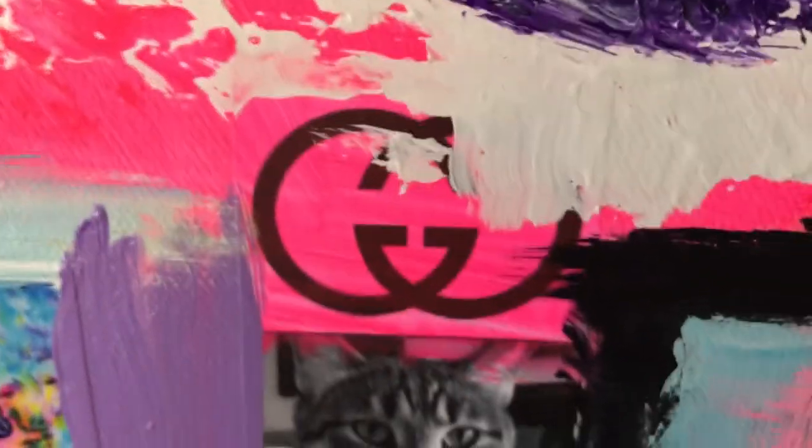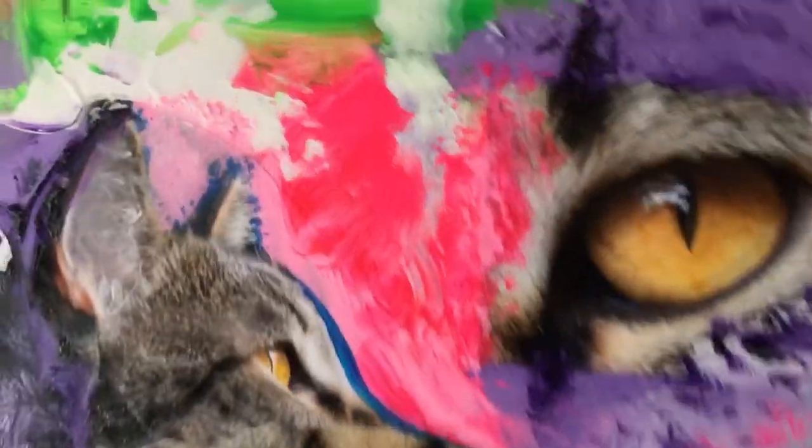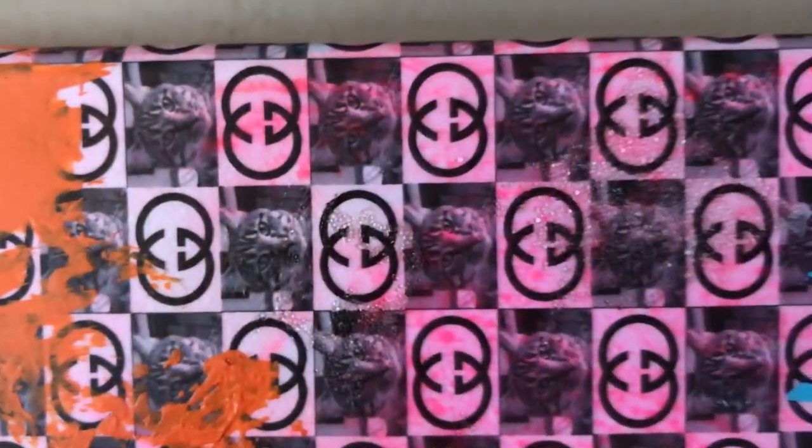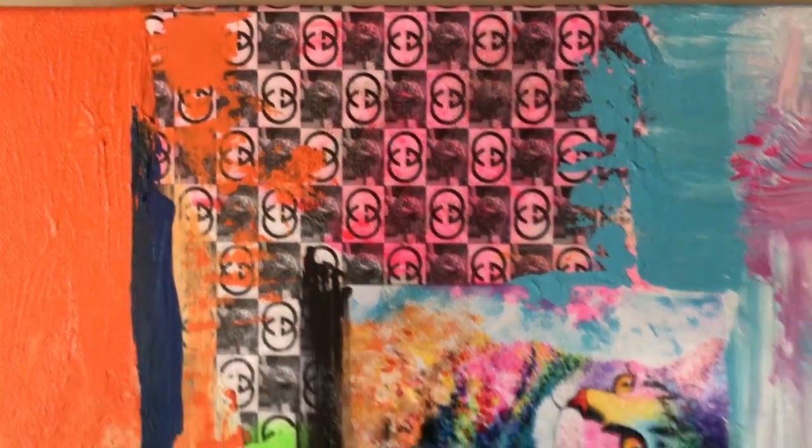Some of the other things I put in here: I put Gucci symbols and pictures of him in real life, and more Gucci symbols — because if he was king, he'd be blinging. And here's some more pictures of him, checkerboarded with Gucci symbols.